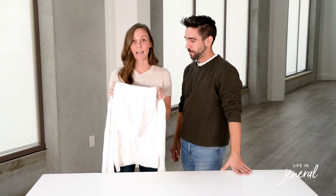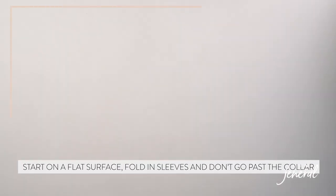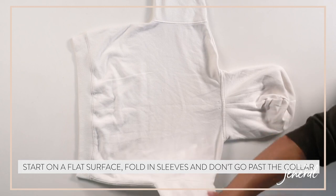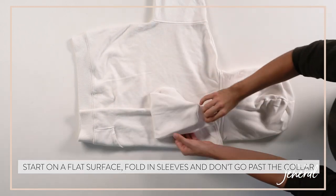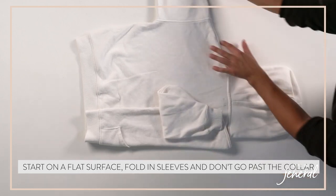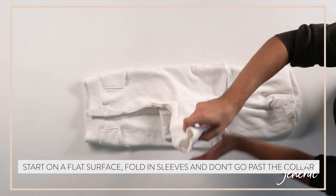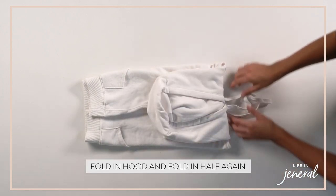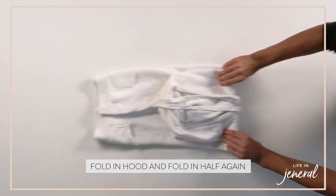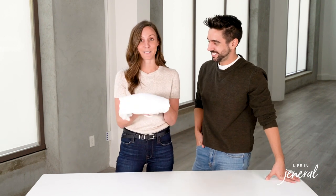Next up, we're going to talk about how to fold hooded sweatshirts. With both hooded and non-hooded sweatshirts, you're going to do the same thing except for the step with folding the hood in. Bring in the arms both sides, tuck them in, and then when you get to this step, you'll bring down the hooded part, tuck that in, and just do one more fold. The beautiful thing is you can put this in a drawer or on a shelf and it looks nice both ways.